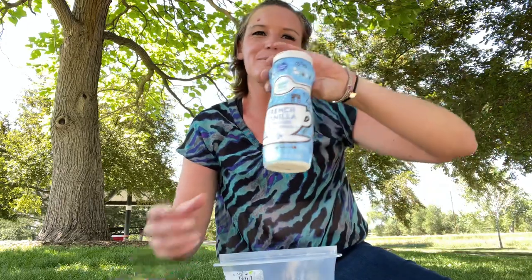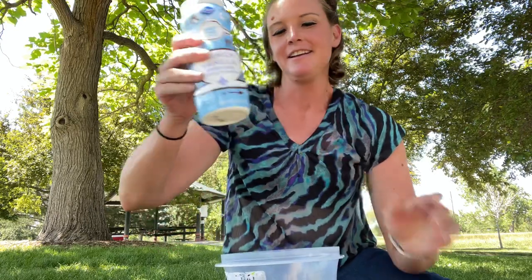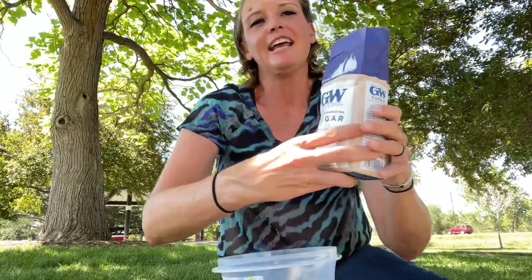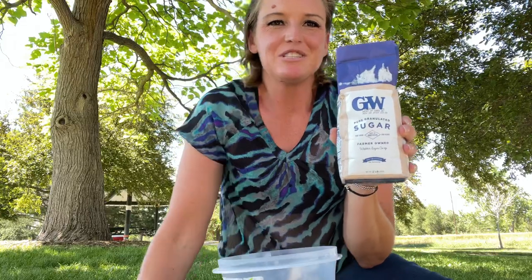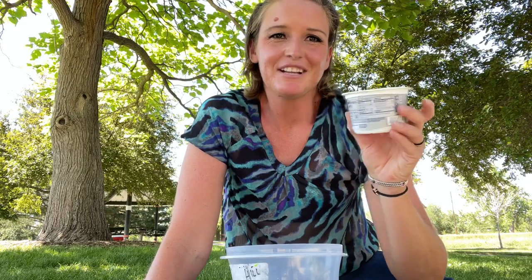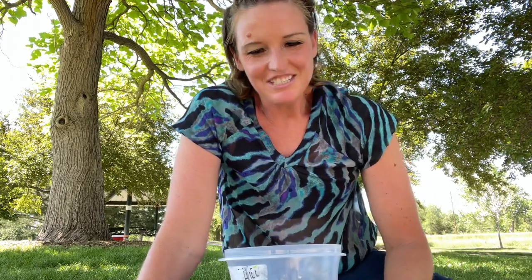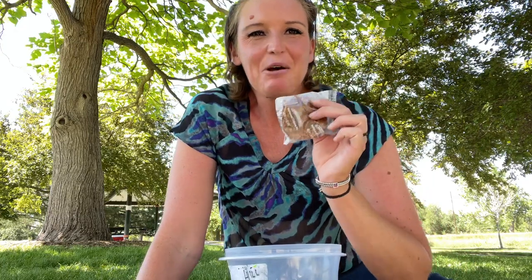What you need for the prison cheesecake is non-dairy creamer — this would cost you about eight dollars in prison. You just need regular sugar; we would get small packets, usually 50 of those for about three dollars and fifty cents. We would also get cream cheese — it was actually Philadelphia cream cheese that came in little single-serving packets, about 80 cents a piece. The next ingredient is an oldie but a goodie: oatmeal cream pies. These are delicious and work great for this.